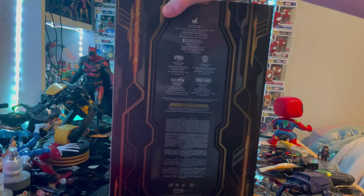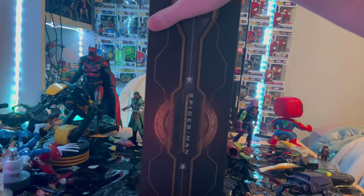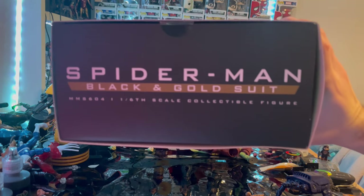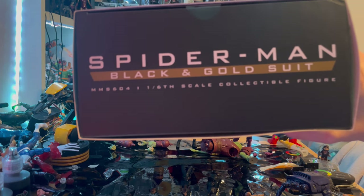Here is the back with the circle portal effect and all the warnings. Here's the other side with the same design, and then the top shows the Spider-Man black and gold suit in one-sixth scale.